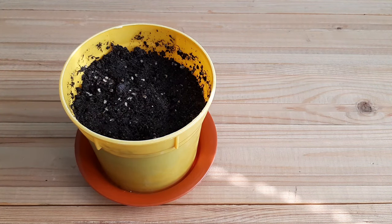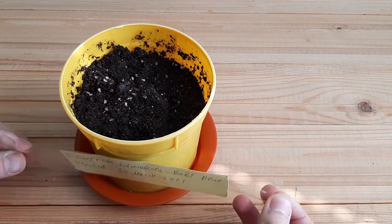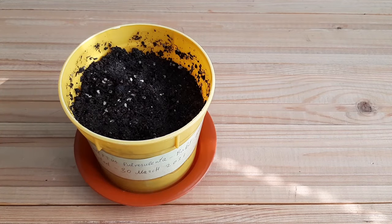I finished planting and now I have to put a label. As you can see, I planted on 30 March 2021. Now I have to put this pot in a zip lock bag to keep moisture inside — greenhouse effect. Put it somewhere in a warm place and wait for germination. The soil must stay moist and I think it will germinate.